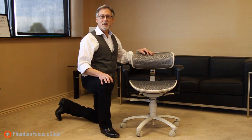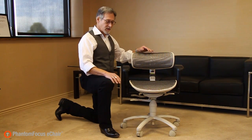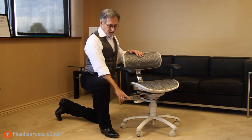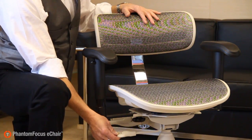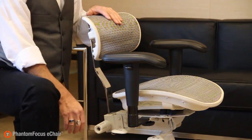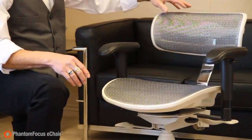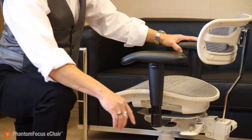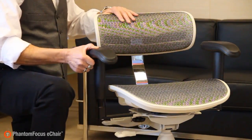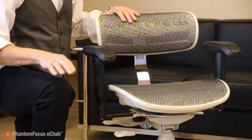First, I'm going to demonstrate the E-Chair's features and adjustments. The first feature is, as you can tell, it's made out of cool breathable mesh. The height adjustment is controlled by the front right lever. The seat tilt adjustment is controlled by the rear right lever. The backrest height adjustment is the knob in the rear, and the backrest in or out adjustment is controlled by the left rear lever. The arms also have adjustment in height as well as pivot in and out.